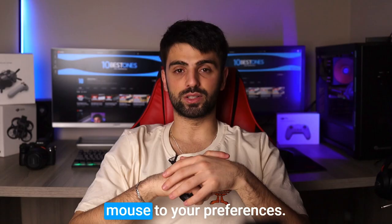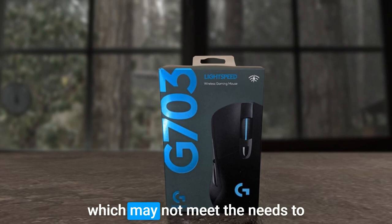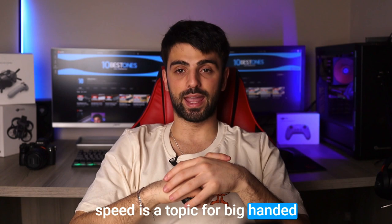However, it's worth noting that the G703 Lightspeed has a relatively low DPI range of up to 16,000, which may not meet the needs of those who require ultra-high DPI for photo editing or graphic design. Overall, the Logitech G703 Lightspeed is a top pick for big-handed gamers, and despite its limited DPI range, it's still more than capable of meeting most gaming needs.